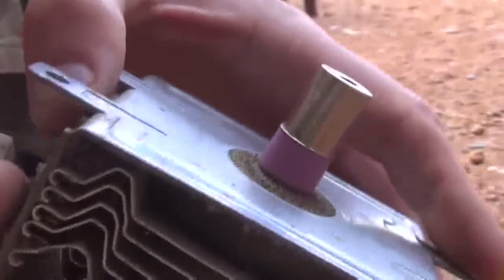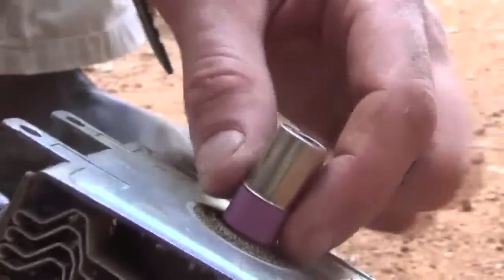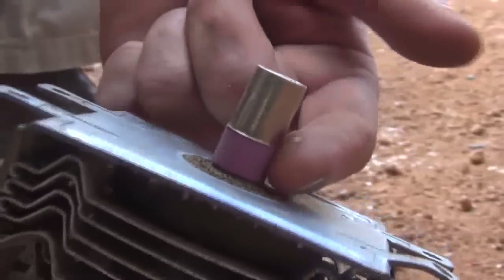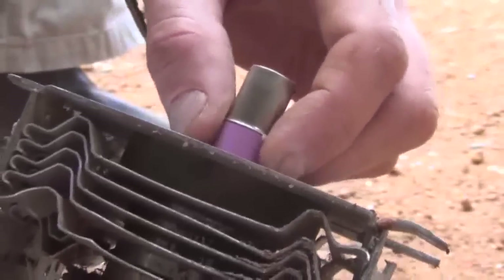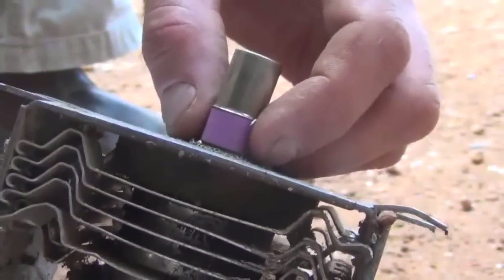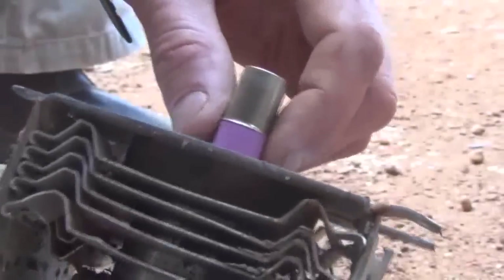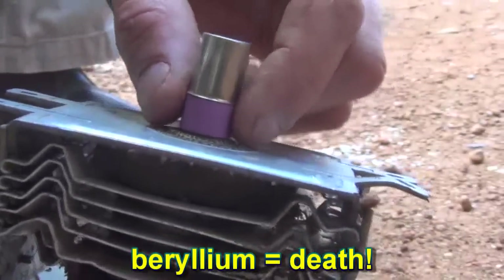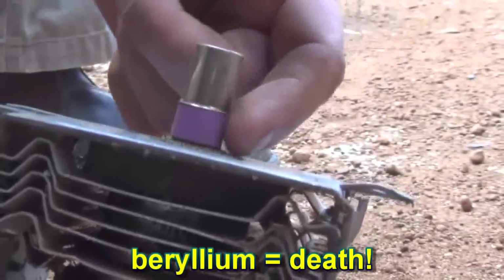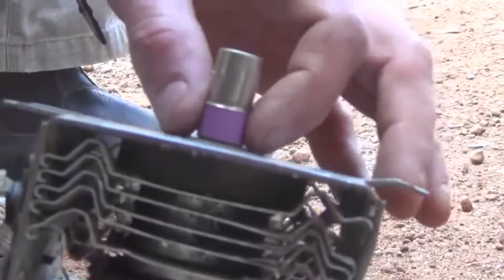Just before I start, these magnetrons contain some pretty dangerous substances. For example, underneath this steel section, there's a ceramic piece. From what I've seen on YouTube videos, this stuff contains a substance called beryllium. If you breathe this in, you'll be stuffed. Beryllium is a very dangerous substance — you've just got to be very, very careful of scratching this and creating a dust, because if you breathe in beryllium, it will kill you.